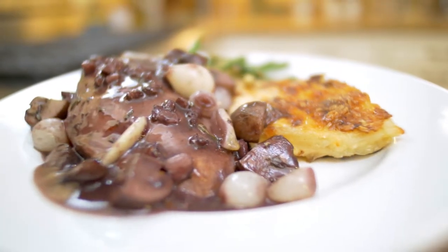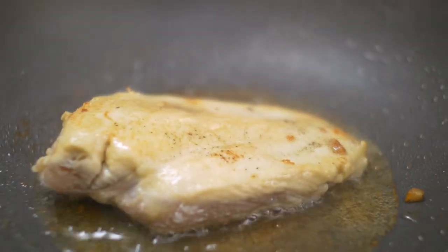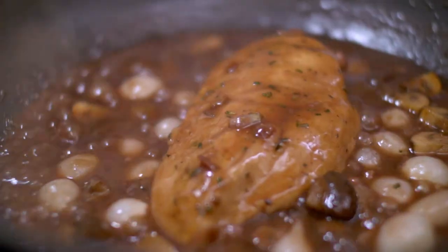Come cook with me in my kitchen. Today we're going to make pollo alla cacciatora — chicken cacciatore. Very easy recipe, packed with great flavor. Easy to make.